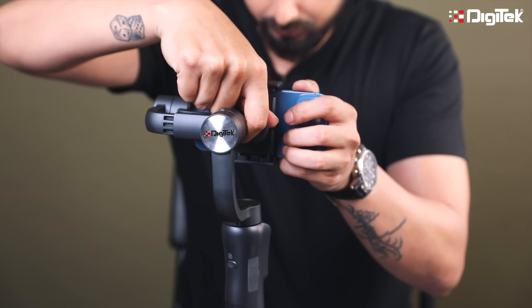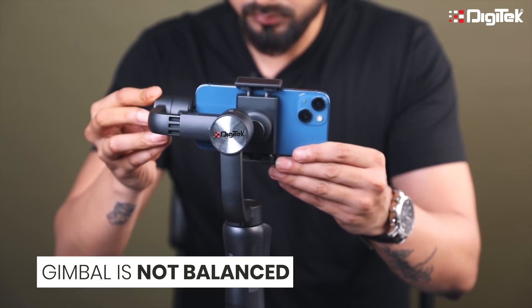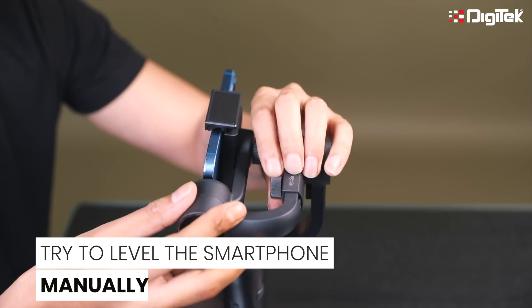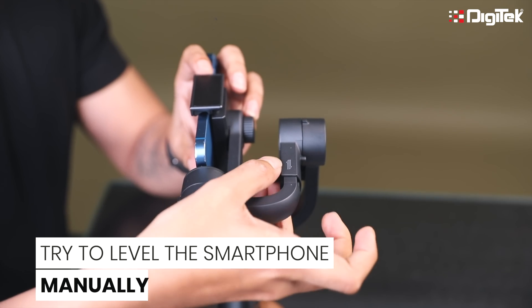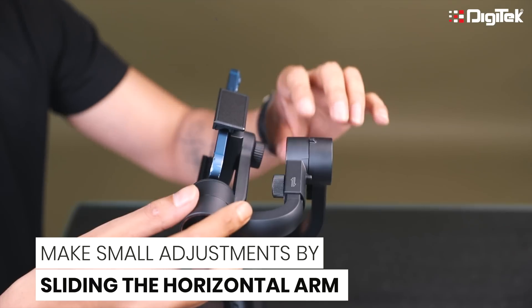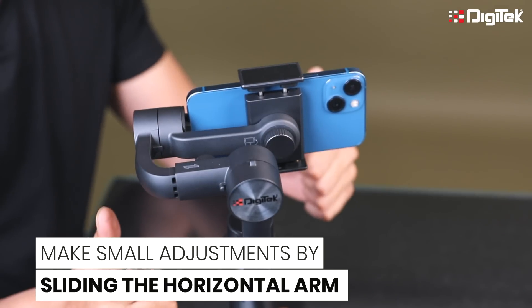Check if your mobile is still falling on one side. If it is, the gimbal is still not balanced. Now it's time to level it from the other axis. There is one more knob behind — loosen it first and check. Adjust the knob in the opposite direction where the mobile is falling. Try and adjust this as perfectly as possible. Now the mobile is not falling; it stays in a horizontal position.